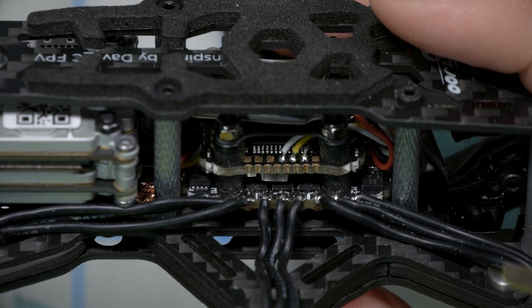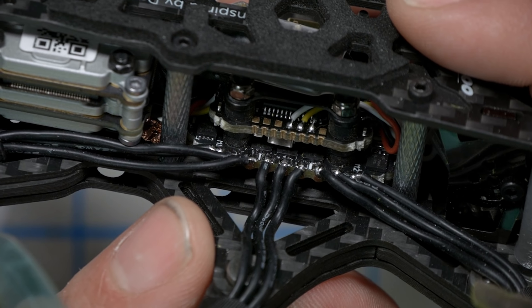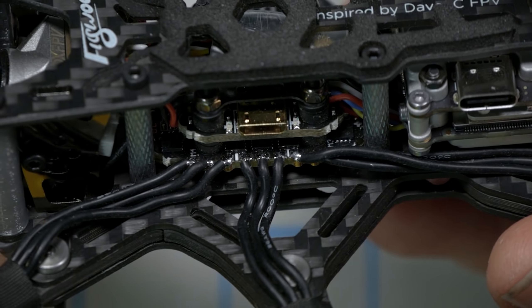Let me show you the star of this show — the 6-in-1 ESC. On one hand it's like, well, it's just a 4-in-1 with two more motor outputs. But on the other hand, it's a 6-in-1 ESC — what am I even looking at? Sure enough, there it is with 1, 2, 3 motor outputs on this side, and 1, 2, 3 motor outputs on the other side. Totally plebeian but also totally awesome. Way to go, Flywoo.